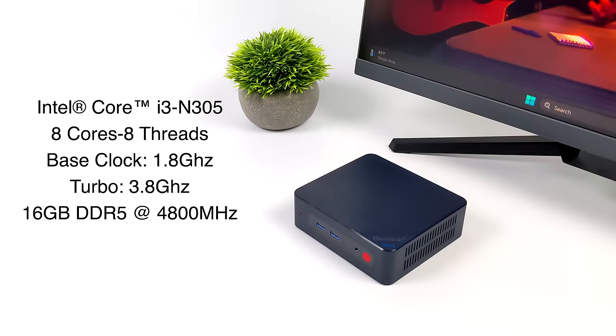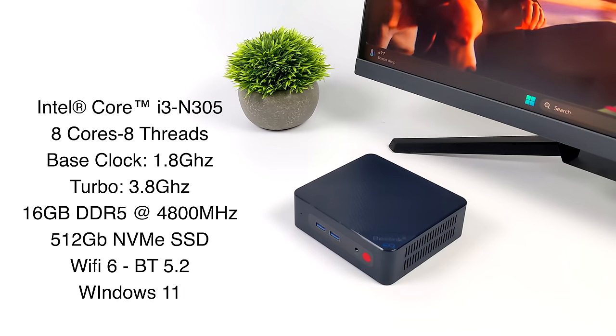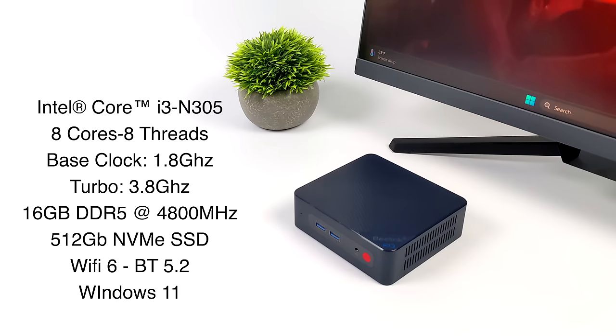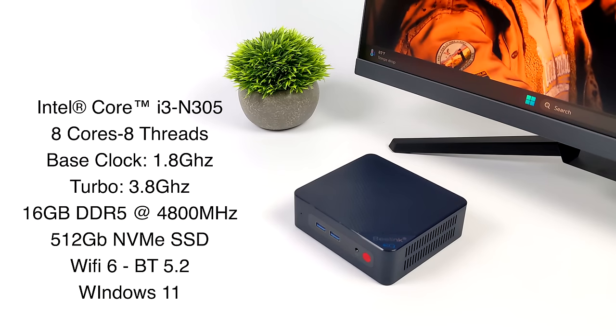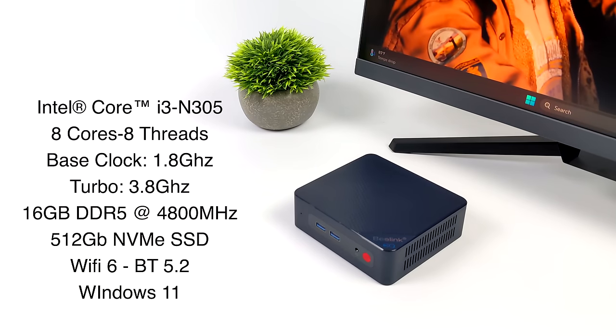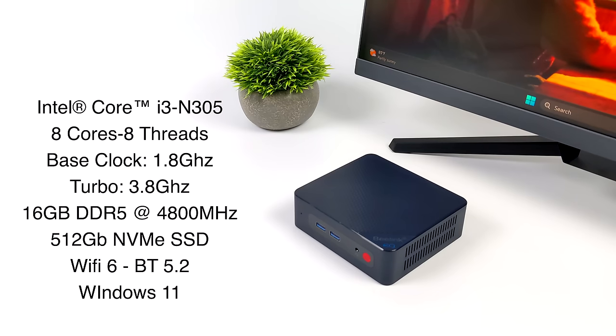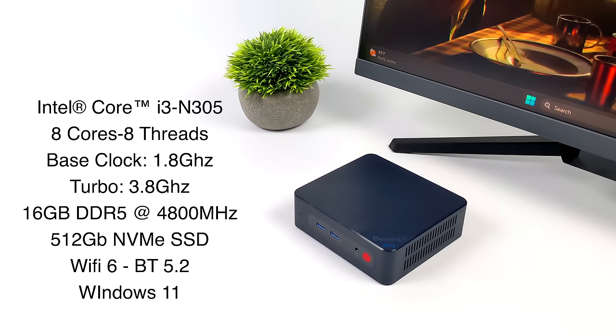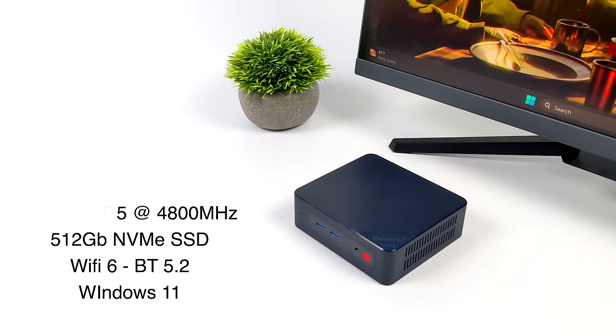Looking at the specs: we've got the Intel Core i3 N305 — eight cores, eight threads, a base clock of 1.8GHz and a turbo up to 3.8GHz — 16 gigabytes of DDR5 in single channel at 4,800MHz, a 512GB NVMe SSD on PCIe 3.0, Wi-Fi 6, Bluetooth 5.2, and it's running Windows 11 right out of the box.